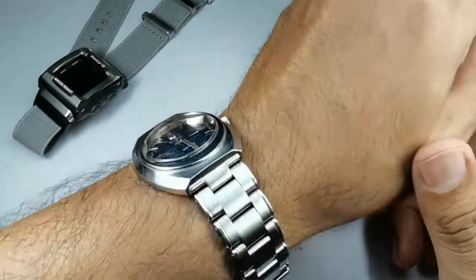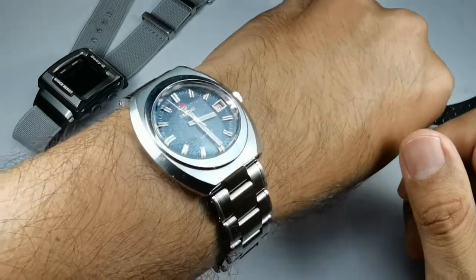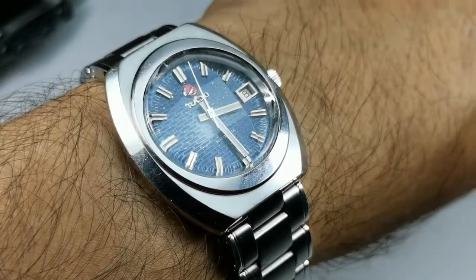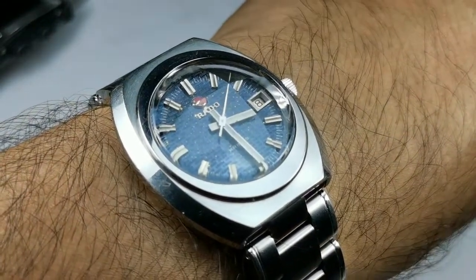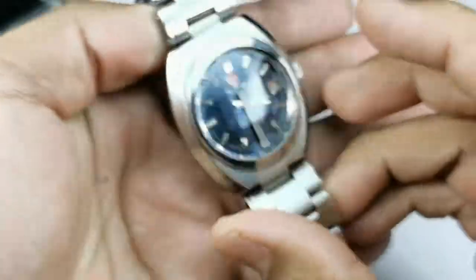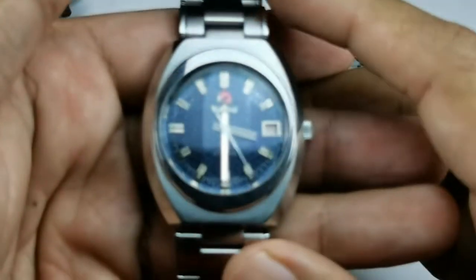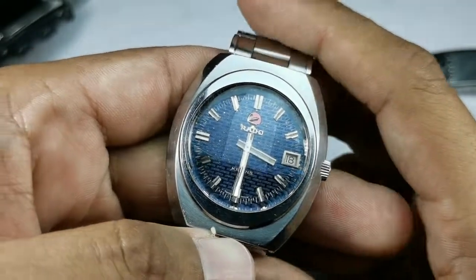But after having it for close to one month, I said to myself: okay Nor, you have to keep this. And I think I made a great decision by keeping it. So if you have something similar to this Rado Kriens, please go ahead and let me know what features I might not know about yet, and if you know about the movement please tell me in the comments below.